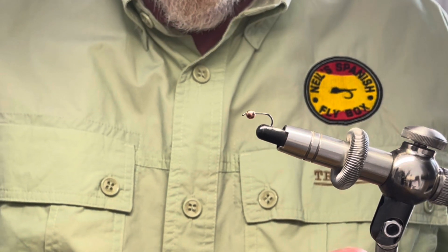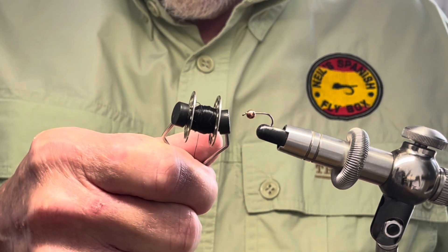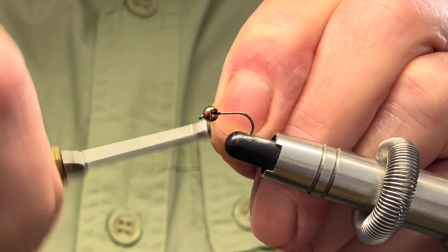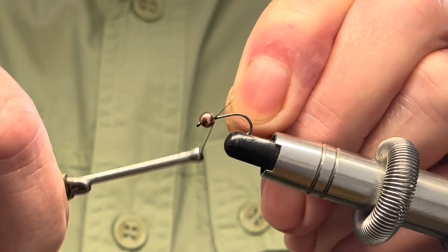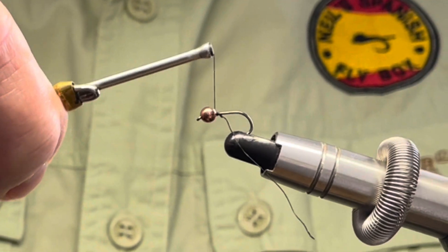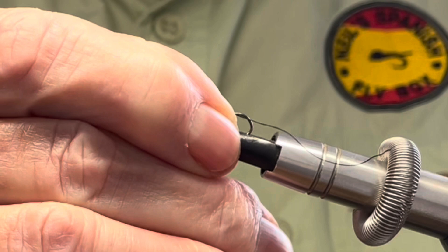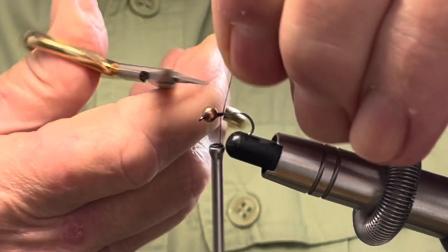In the vise I have a size 14 nymph hook and a 3.3 copper bead, and I'm tying with 6.0 black thread. Now this fly, or this nymph, is all about movement — the movement that will hopefully attract the trout at those times when things are a little bit difficult, especially in deeper water. We just reset this hook a little and trim off the excess.